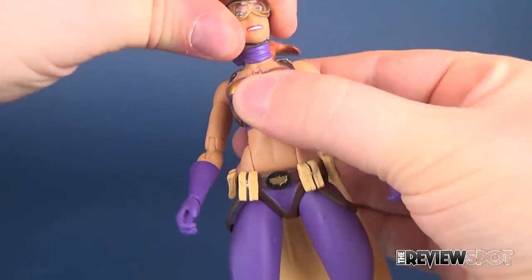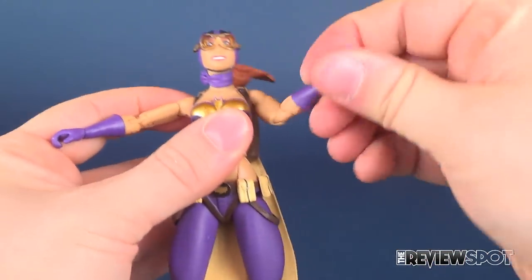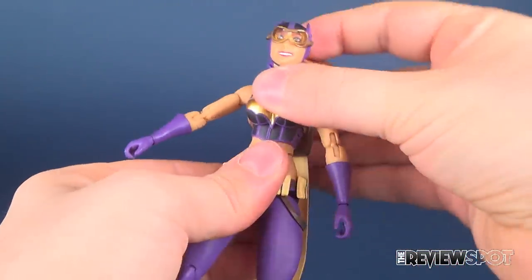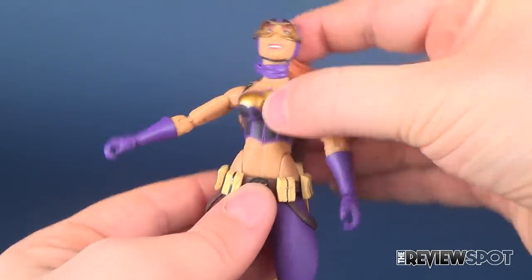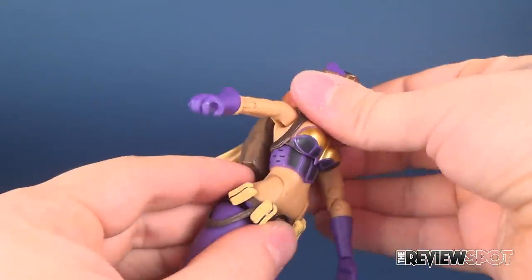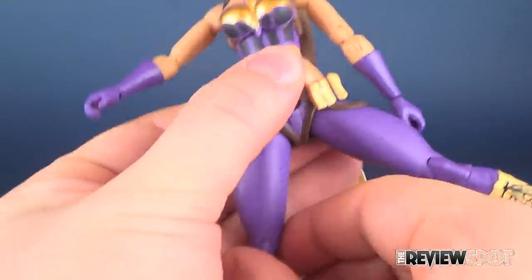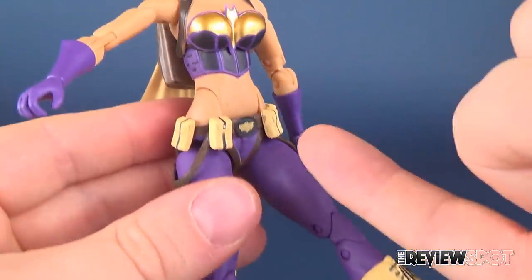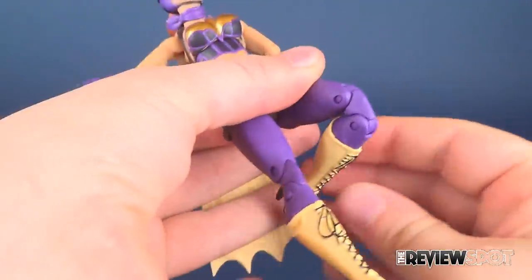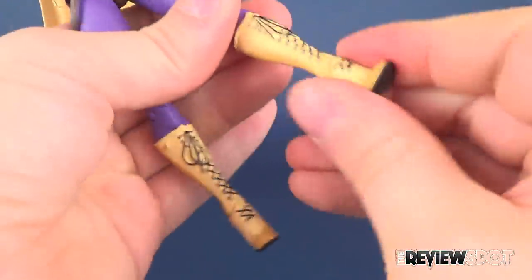Poseability on this figure: her head rotates left and right and up and down due to the ball joint. Universal joints on the arms so they not only hinge outward but rotate all the way around. A swivel on the bicep, a double hinge on the elbow, and then rotation and hinge on the hand. She also has an upper torso ball joint and a lower crunch right by the waist area, which ends up meaning no waist swivel, but you can compensate by moving the ball joint on the upper torso. She has ball joints on the legs which aren't hindered much by the straps covering them — though the pouches on the front do stop the legs from moving forward. She also has a double hinge on the knee, an ankle hinge that moves up and down, and an ankle rocker.